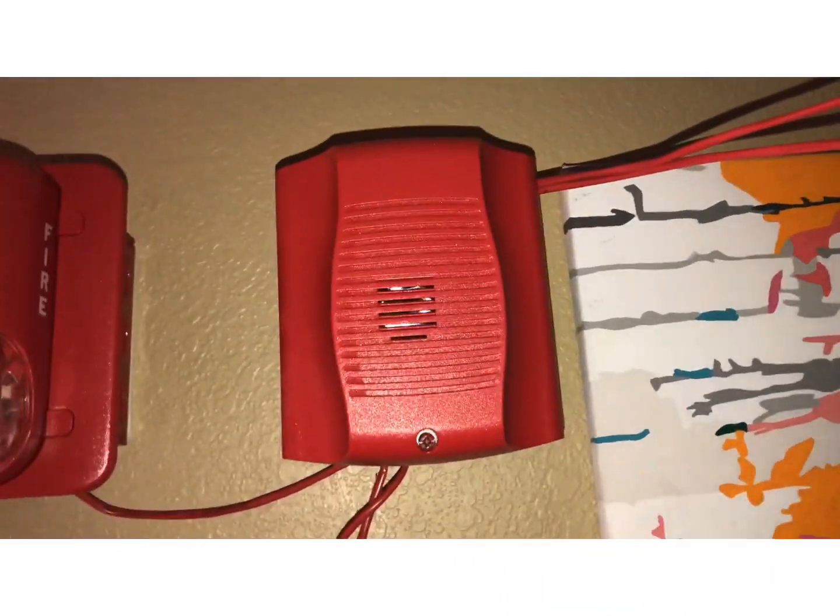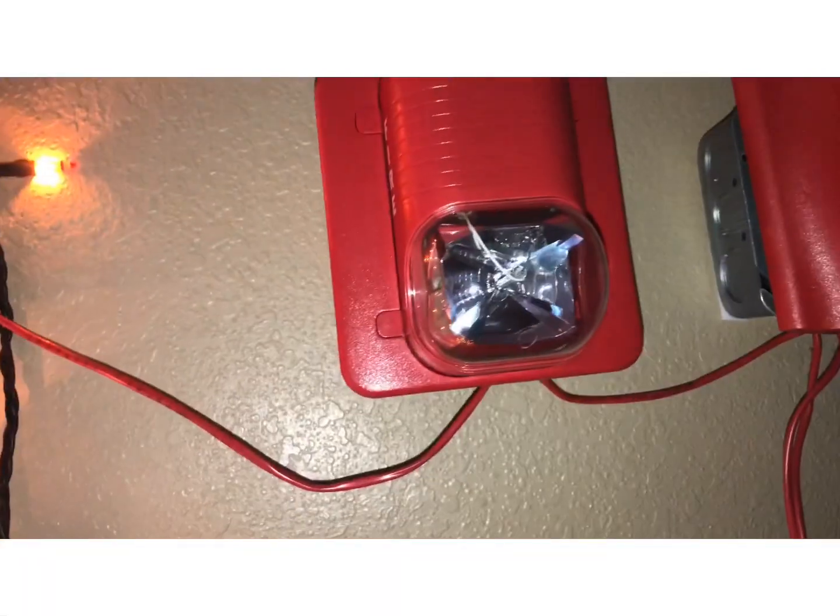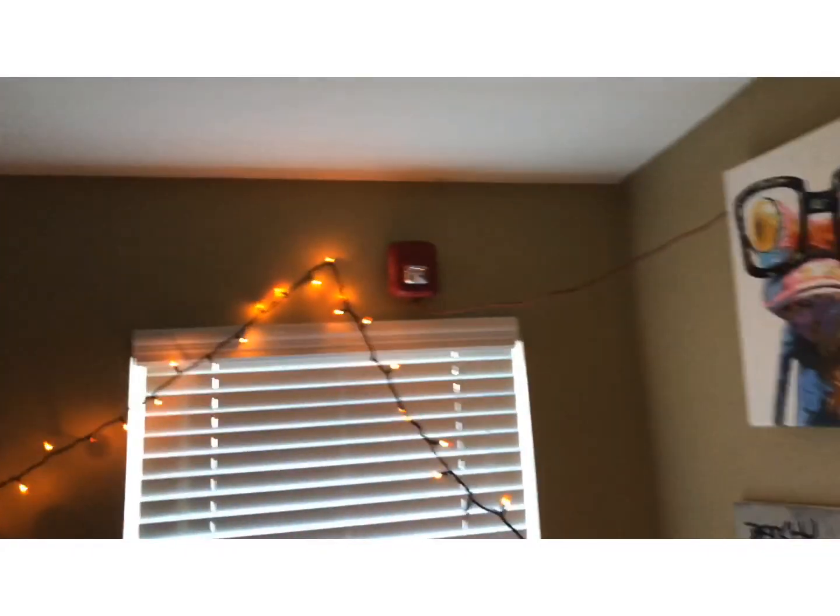The first notification appliance is my System Sensor Spectral or Advance horn-only. Next to it we have the classic remote strobe. Following the wire going this way we have the L-Series, and following the wires out this way we have the Wheelock Exceder with 'Fire' and 'FIRE' lettering on it.